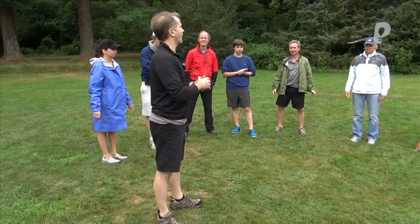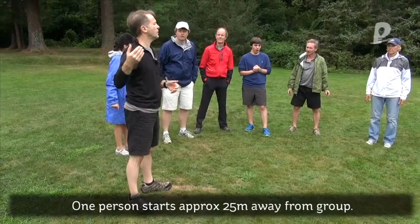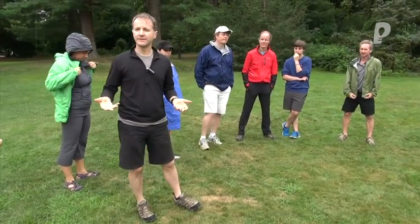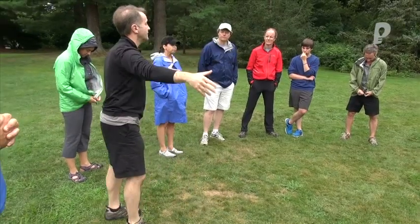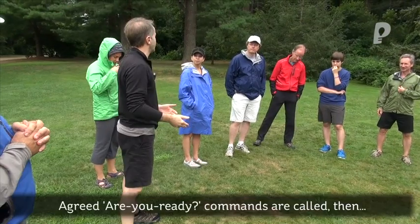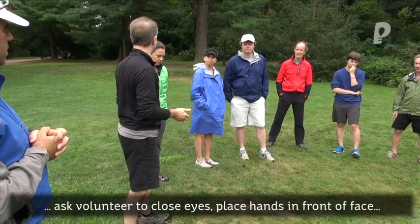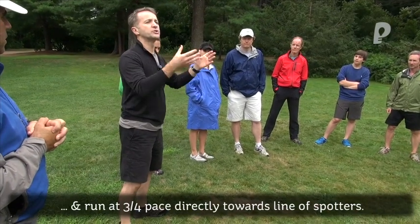I'm going to use an exercise where one person at a time, if they choose, is going to move or travel towards a line of spotters. In the books this is referred to as 'I Trust You,' but because we'll have a line of spotters very wide, we'll have someone probably 20-25 meters away who, after we've gone through the appropriate safety calls — are you ready? Yes, we're ready. Spotters ready? — will then at three-quarter pace run with their eyes closed towards the rest of the spotters.